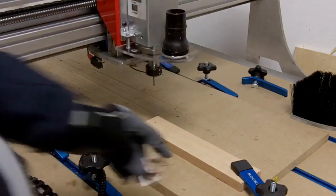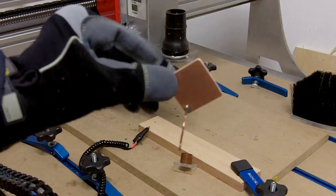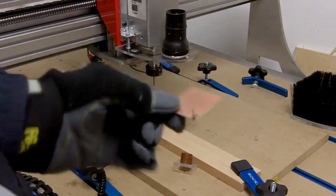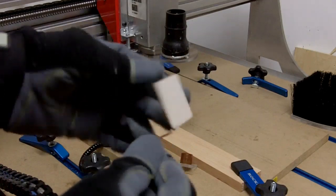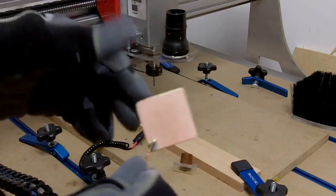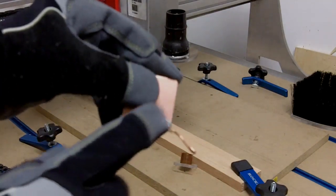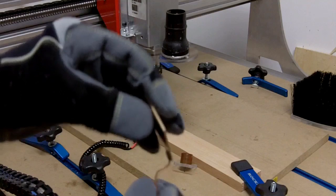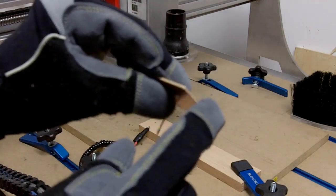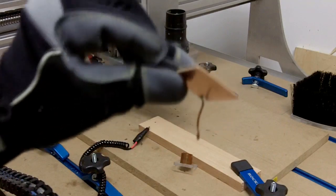For Z zeroing I have another probe — very simple, it's a piece of PCB board you can get at Radio Shack, copper top. I soldered on a piece of wire that allows me to attach my alligator clip. I precisely measured with a caliper the thickness of this board — it's 0.06 inches — and you'll see where we offset that value.